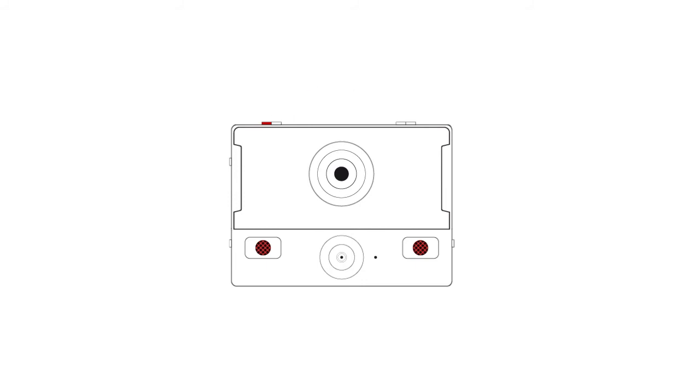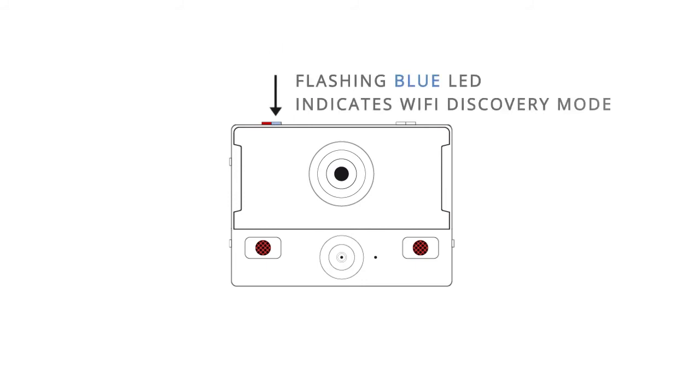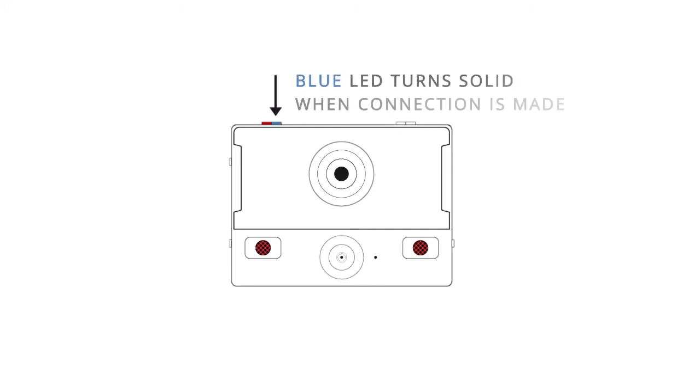If your VB300 is configured to discover Wi-Fi, a blue LED on the top side of the device will flash in discovery mode, which will turn solid upon connecting to a network and sending a live stream.